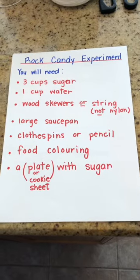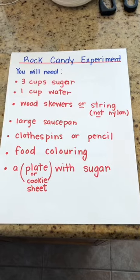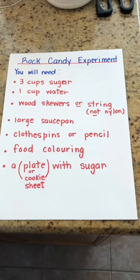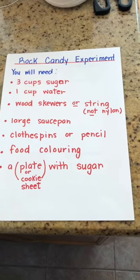Hi everybody! For our experiment this week we are going to try rock candy, and this is an experiment that you can eat when it's done, if it works.